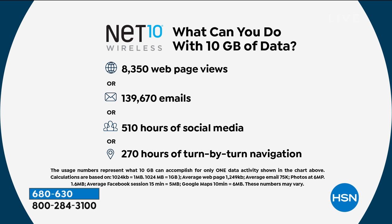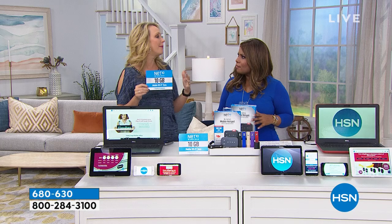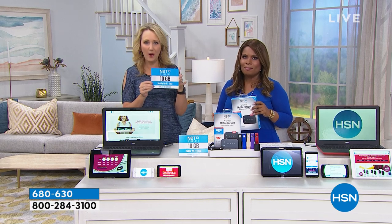With 10 gigabytes, this is huge. You have an entire year to use this. No ongoing fees or costs unless you want to reload. You're going to get about 8,350 web page views — that's about 23 web page views every single day all year long. Or 139,670 emails, about 383 per day all year. Or 510 hours of social media — about an hour and a half every single day. Or 270 hours of turn-by-turn navigation — about 45 minutes every single day for a year.